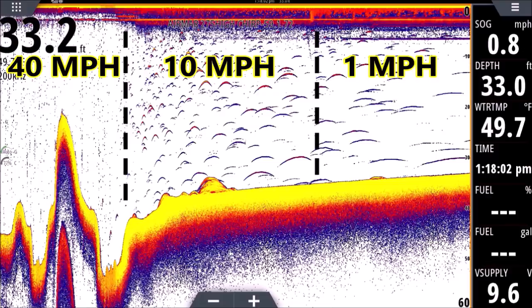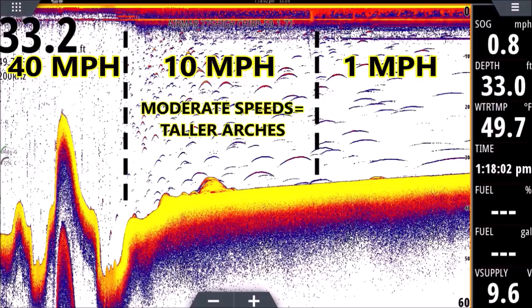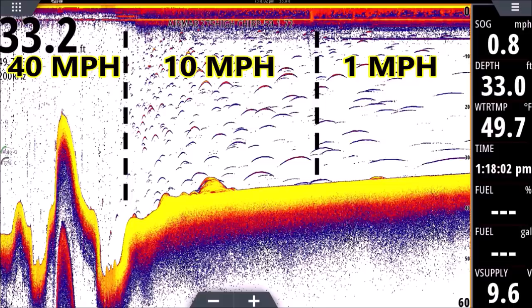The arch looks that way in the middle because we're cruising at about 10 miles an hour. Although the transducer is moving, it's not moving lightning fast, so each fish can absorb more energy — it's getting hit with more pings. The pings move up the air bladder and down the other side of the air bladder as the transducer passes over the shad. Picture the shad standing still and our transducer moving over them; the pings trace up and down the air bladder, giving us a nice arch. At that speed each fish might be absorbing around 20 pings compared to one on plane.